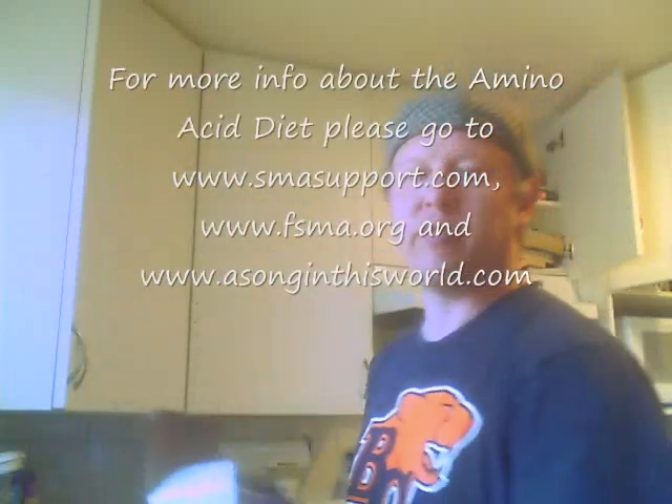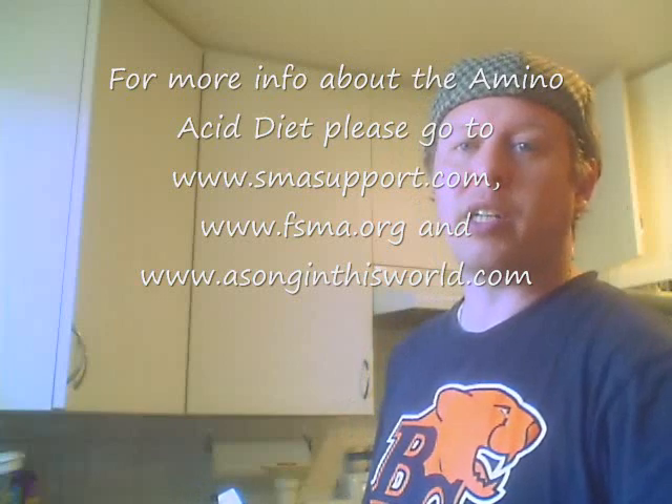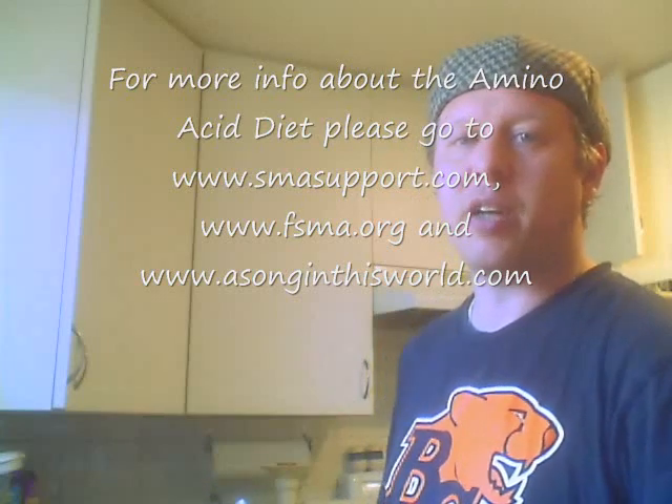A lot of people have asked me about the food we feed Shira. Maxine and I make our own homemade juice that we mix with her pediatric Vivanex. We use pediatric Vivanex, a single amino acid formula — some parents use Tolerex. You never exceed two packs a day, as outlined in the amino acid diet created by Mary Bozzo. There's information on www.smasupport.com as well as fsma.org.